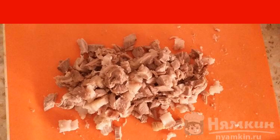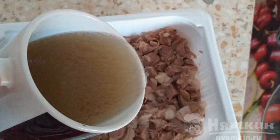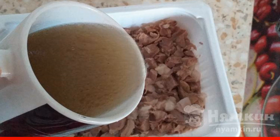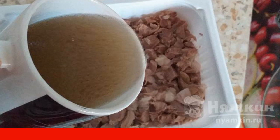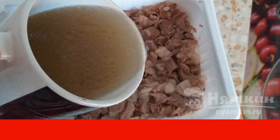If desired, dice the carrots from the broth and add them in. Put the meat on the skin, tamp it more tightly, and pour in the filtered broth in which the knuckle was cooked. The broth should completely cover the meat. Put the form in the refrigerator for a few hours, preferably overnight.